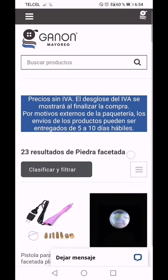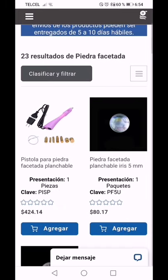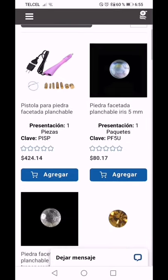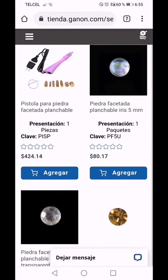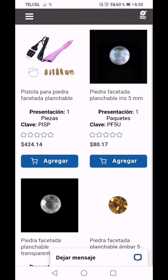Ya estamos aquí. Le puse 'piedra facetada' y te va a arrojar todo lo relacionado con este tipo de material. Cabe mencionar que esto es cristal, no es plástico ni acrílico. Sabemos que la pistola nos vale 424 pesos y el paquete de piedras tiene un costo de 80 pesitos.